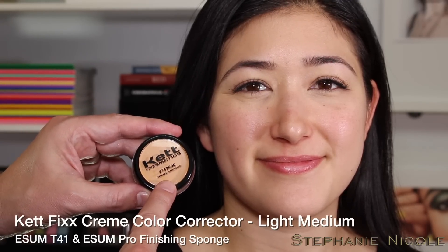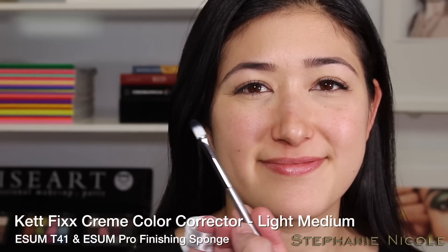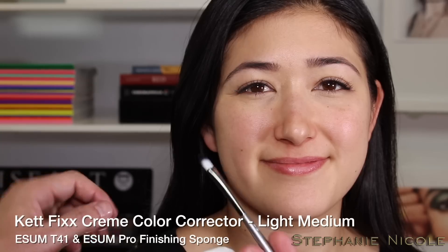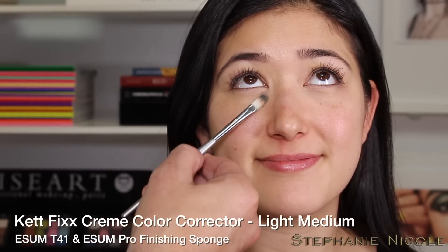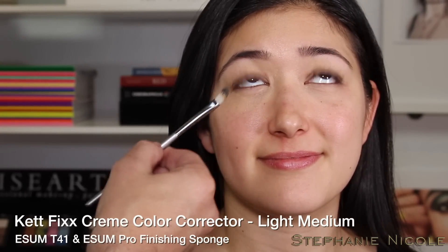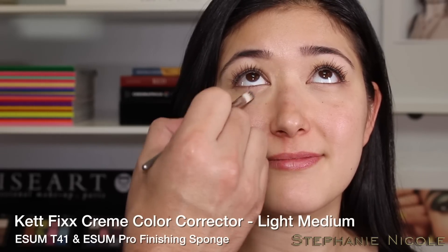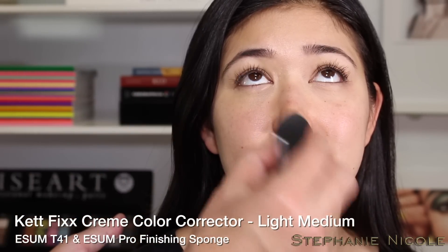Melissa has a fair to medium skin tone and we're going to begin by color correcting under the eye with the Fix Cream in Light Medium, using a synthetic brush called the T41. This brush is elongated, made of synthetic hair, designed to mimic a fingernail — it fits and contours directly under the eye with the least amount of pressure. I'm pressing the Fix Cream under the eye and patting on the concealer.